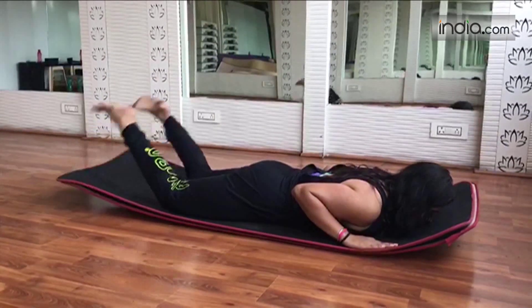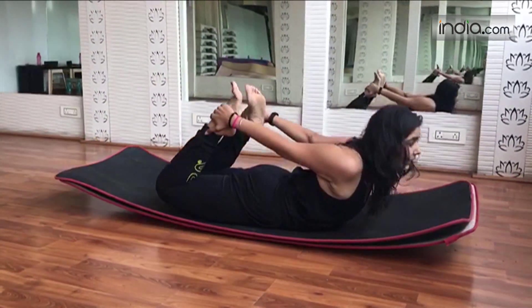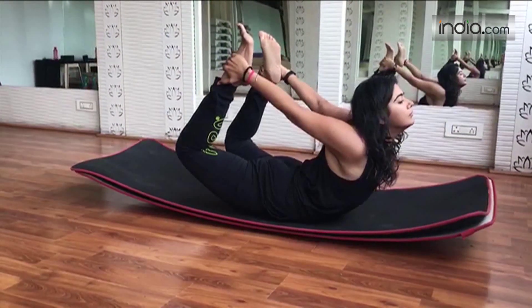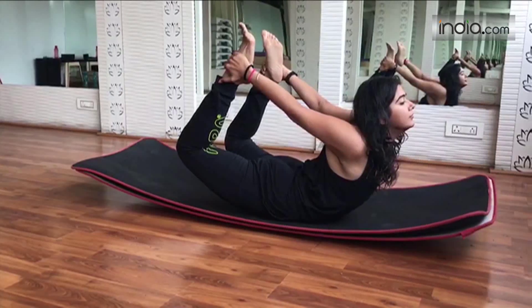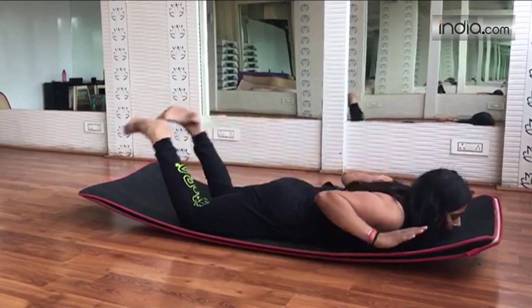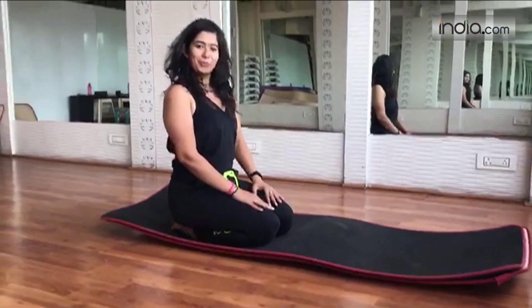Let's do it once again. Bend, ankle hold, inhale and exhale and go back. That's it for today, see you tomorrow.